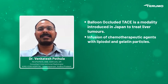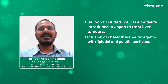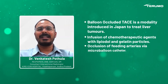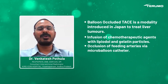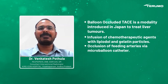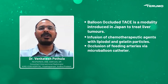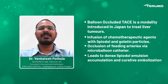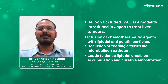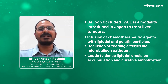In B-TACE, we go trans-radially, identify the feeding artery, and inflate a micro-catheter balloon near the tip of the micro-catheter. We then start injecting a lipiodol-chemotherapy agent emulsion, which leads to dense deposition of the chemotherapeutic agent and lipiodol emulsion within the tumor, resulting in more curative embolization.